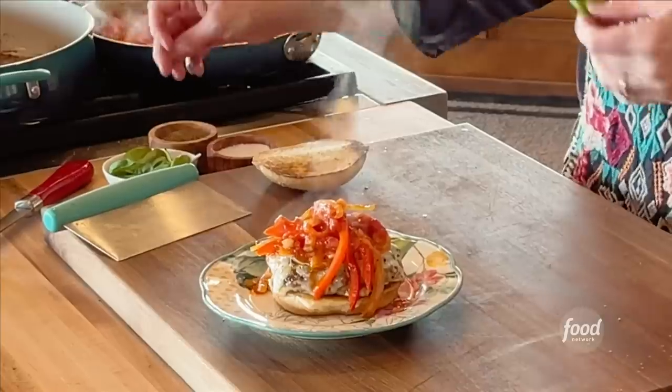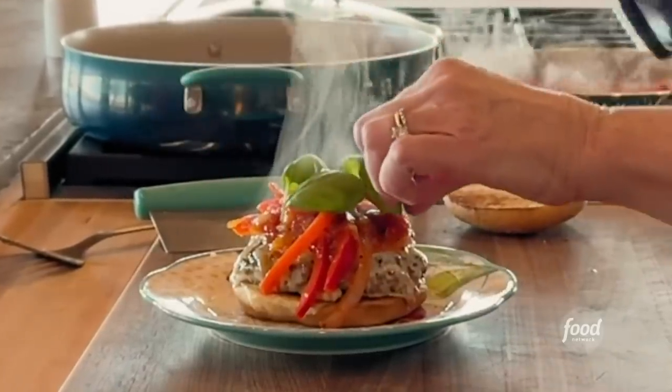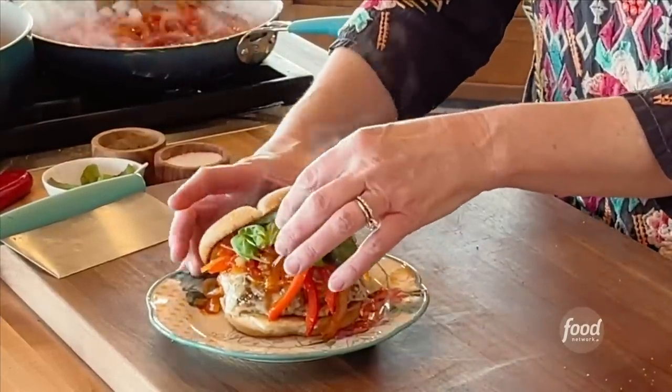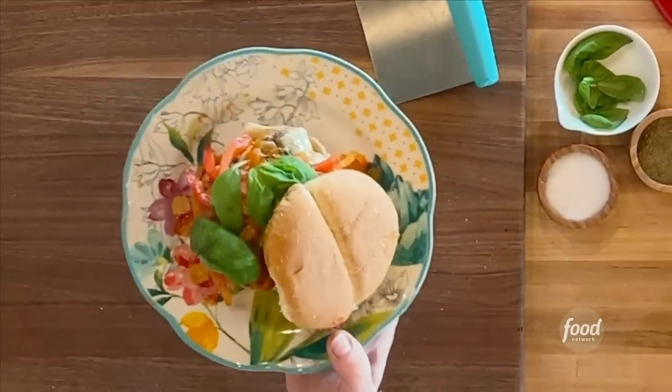It's never enough. And then instead of lettuce, I just like to pile on the basil leaves. I'm just going to artfully perch the bun so you can see. It's beautiful — sausage and sweet pepper burger. It's kind of hard to go back to just a plain old burger after this.